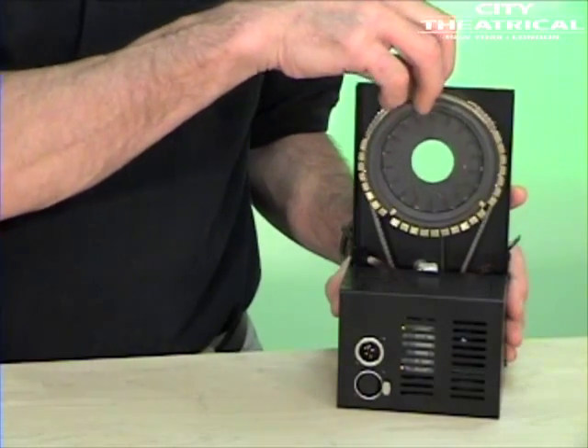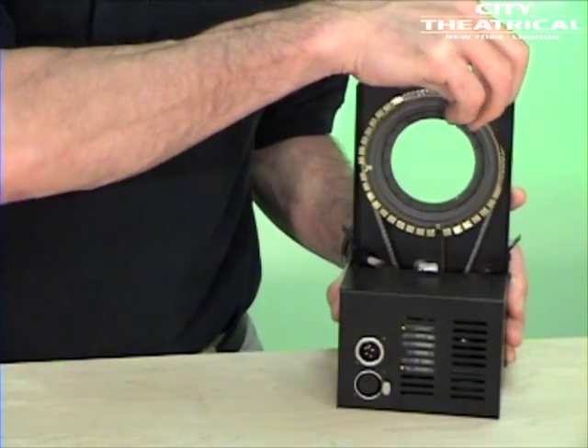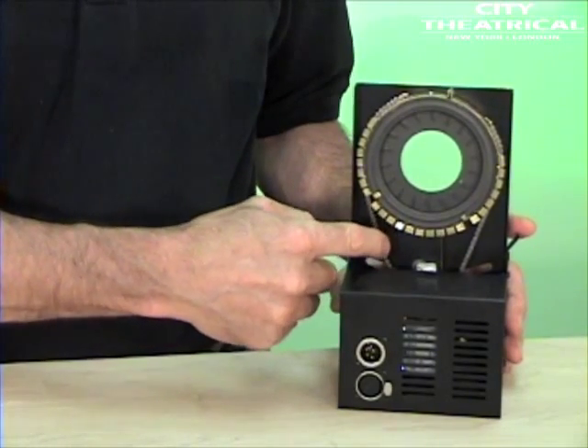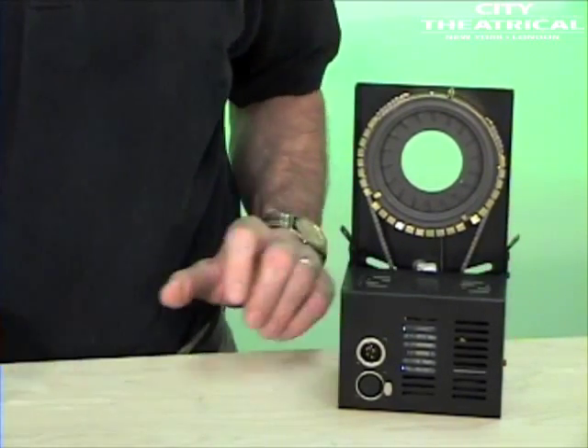Both of our DMX iris models feature a genuine City Theatrical iris, a rugged metal housing, and a stainless steel drive chain. The working conditions for motorized irises are quite difficult due to being so close to the high heat source of the lighting fixture. City Theatrical has been building motorized irises for over ten years, and our components are proven to be able to take the heat and abuse and continue working every day.